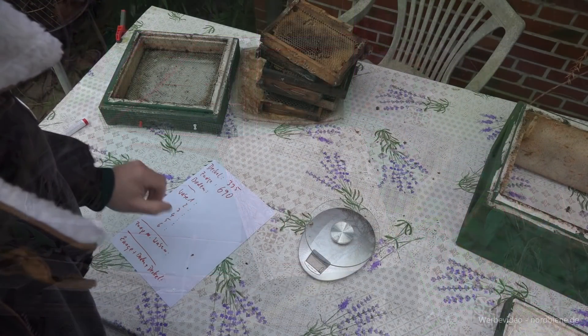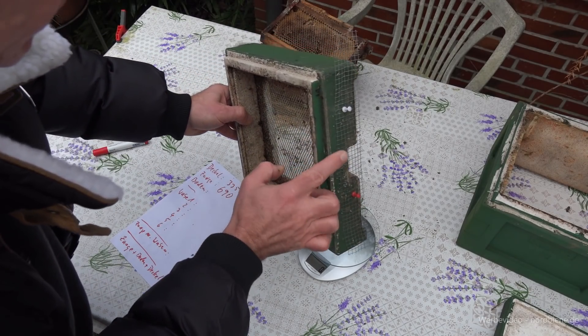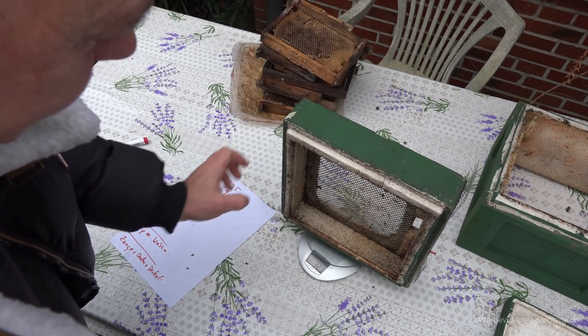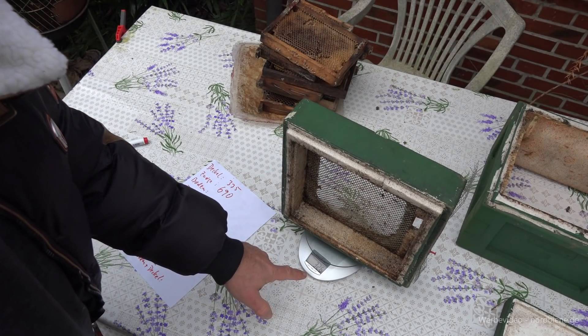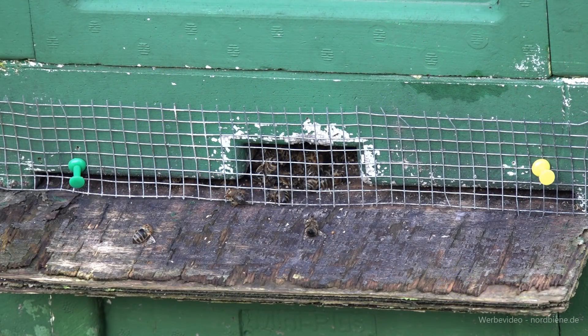Jetzt nehmen wir den Boden. Ich habe das hier mit Drahtgitter belassen, das ist dann praxisnah. Der Boden wiegt 326 Gramm.